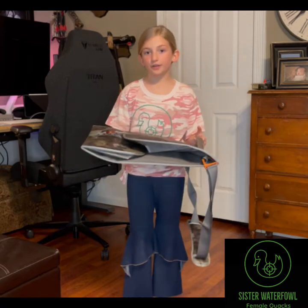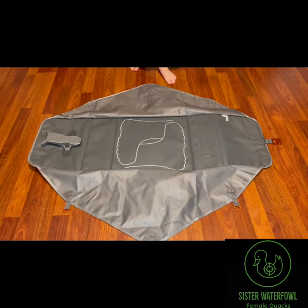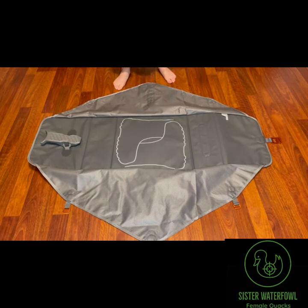So let me show you how to put the waders inside. Once you open the bag, you will see a cool diagram of where your boots go. I will show you that in a little bit.